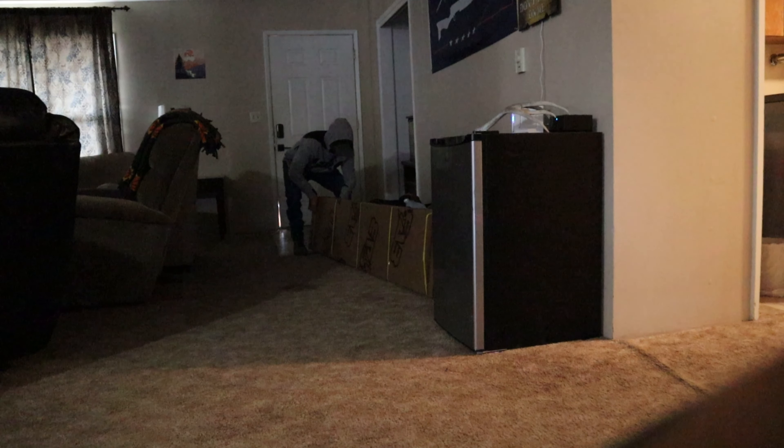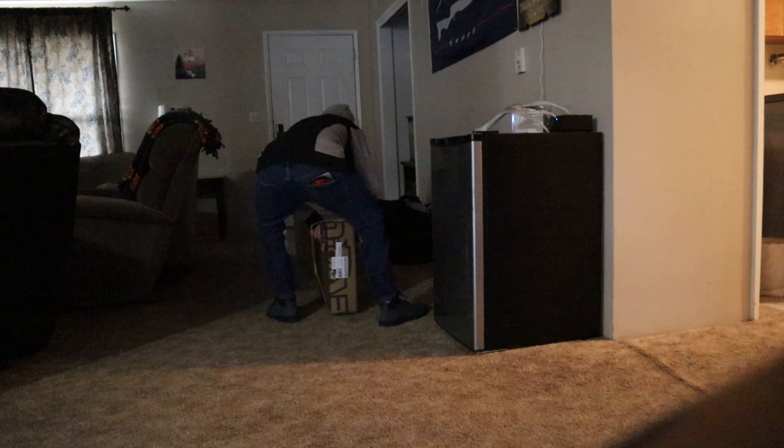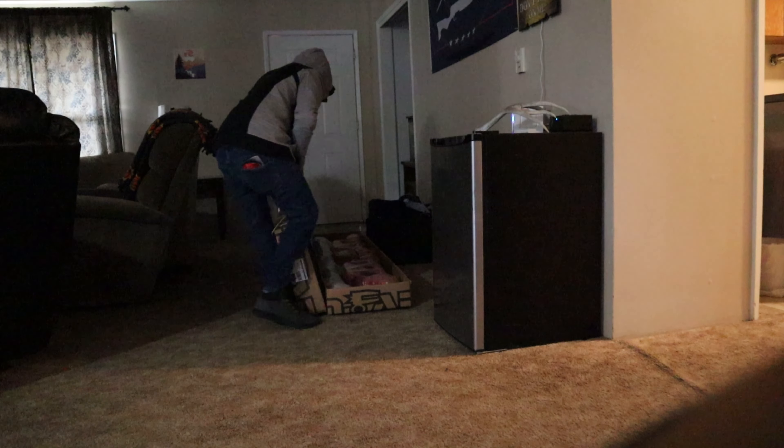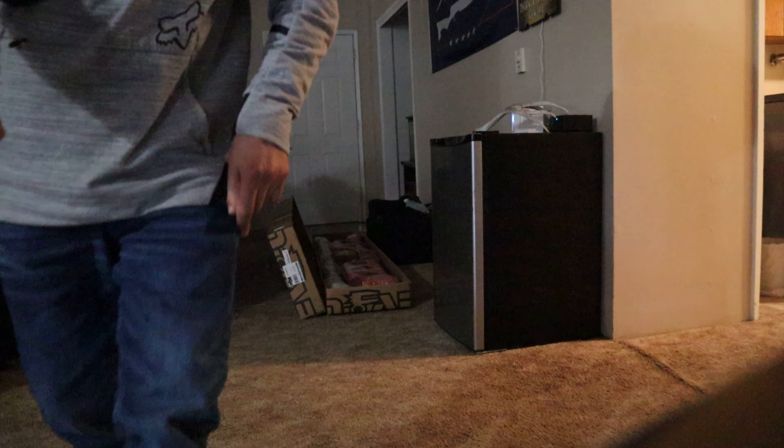Here it is guys. I'm gonna go ahead and sit down and get everything out of it and show you guys what's in it. I like how they wrapped everything — protecting it. It contains all the screws and the brackets to connect the side steps onto the truck. Let's get this opened up and see how they look.